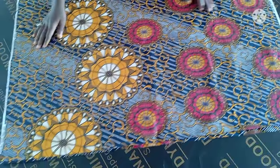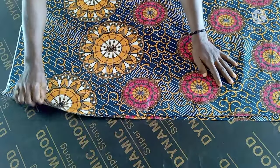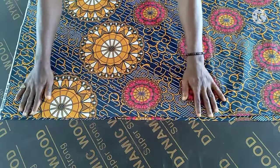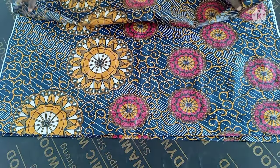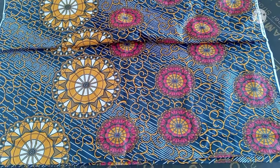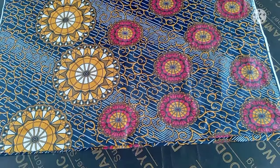Hello everyone, welcome back to my channel. Thank you for your support, your likes and thumbs up — I really appreciate it. In today's class I'm going to show you how to cut a flared dress. It's going to be an off-shoulder flared dress.